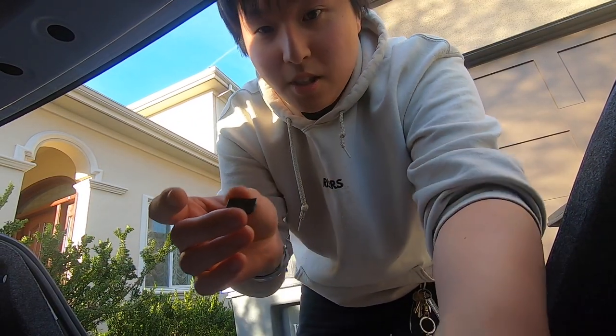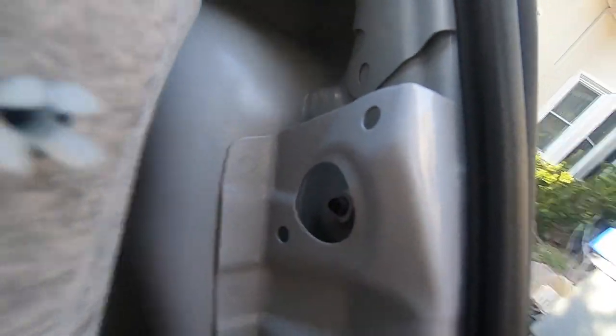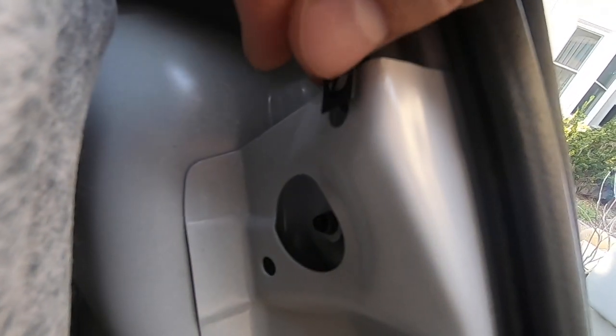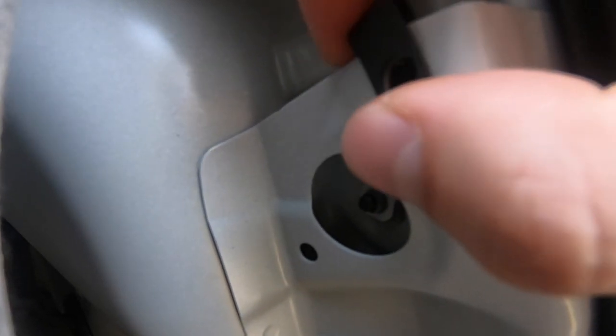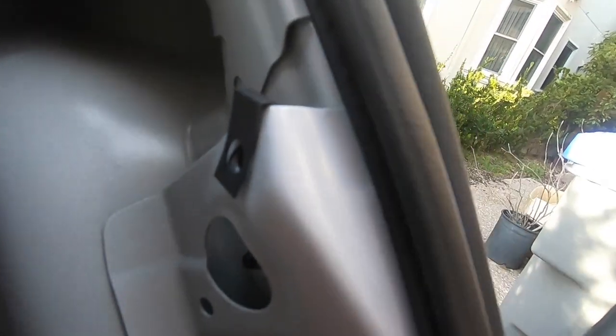So yeah, you'll use this piece. Sorry if this is shaky — you just put it in here, just slide it in. Slide it in until it reaches that little hole. It clicks in — it's probably going to jiggle a bit. Then all you do is thread this bolt through the little hook and just tighten it.